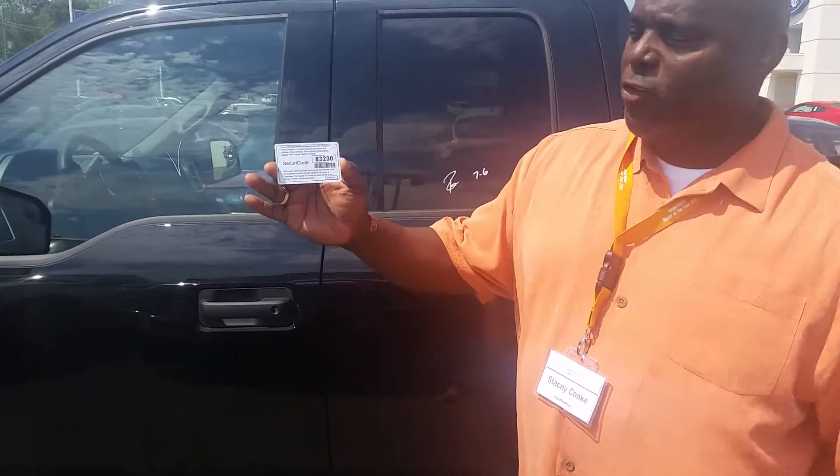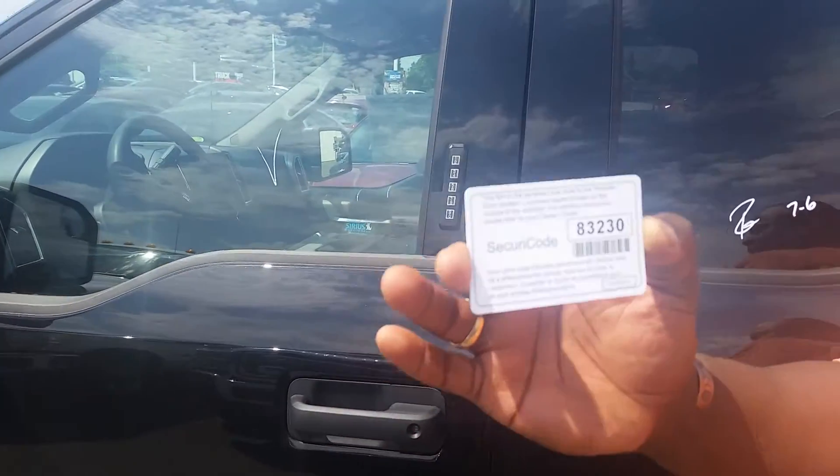I'm Northway Ford Lincoln and it's part of my how-to series. We're going to learn how to set a personalized door code on the new Fords. First off, your vehicle's going to come with a key code — it's five digits.